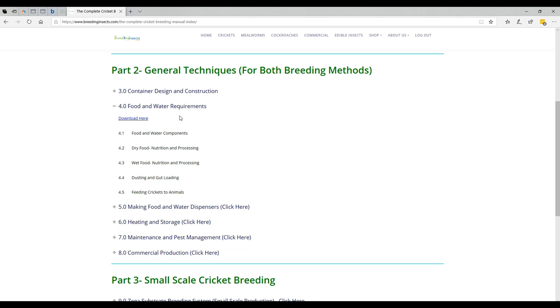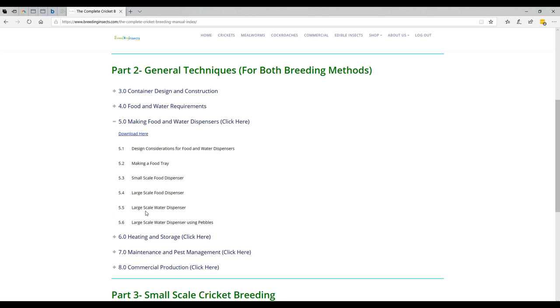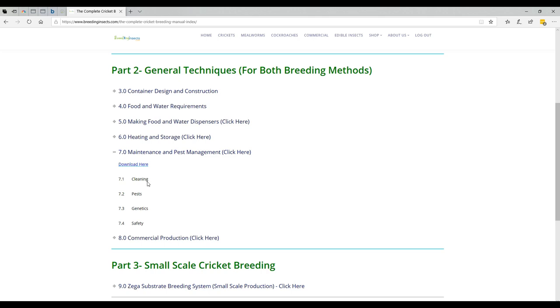For instance, food and water dispensing requirements — we've got food and water containers, dry food, wet food, dusting, and how to feed to your animals. For making food and water dispensers we've got a lot of detail as well. There's quite a lot in each section, a bit too much to go through everything.